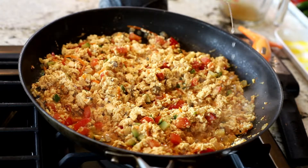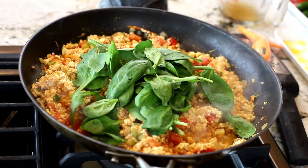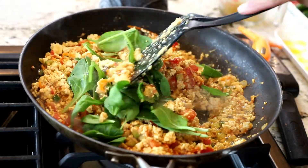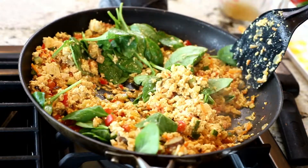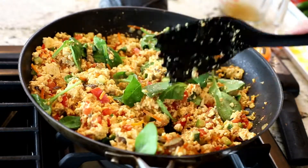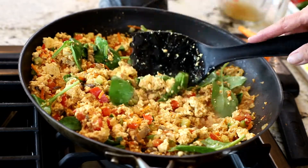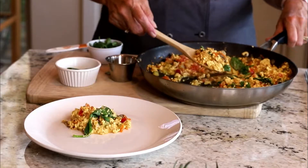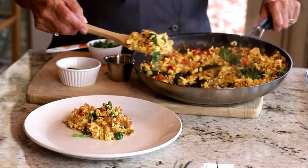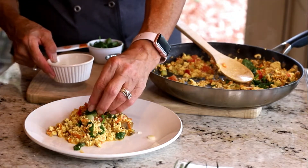Right before it's ready to come out of the pan, I'm going to add a little lemon juice and then some fresh spinach. Spinach won't take very long — it just wilts right in there. Then I'll add just a little dash, about half a teaspoon, of low-sodium soy sauce. We're not going to worry about cooking the spinach for too long; we just let it get into the hot tofu and it will start wilting.